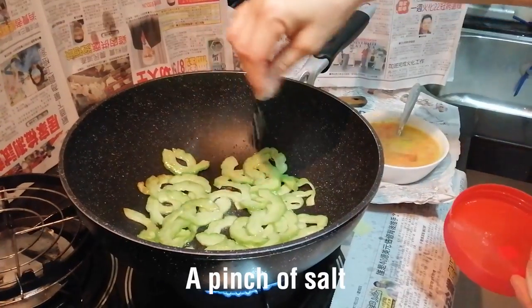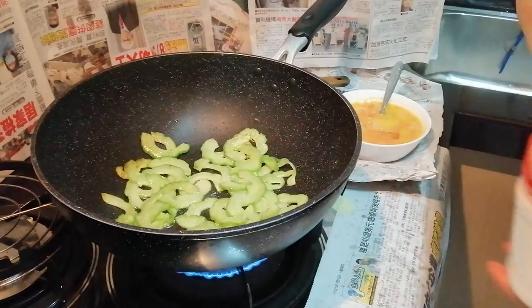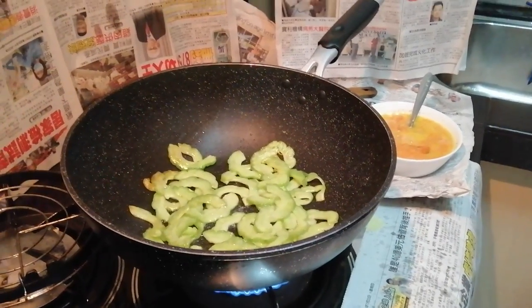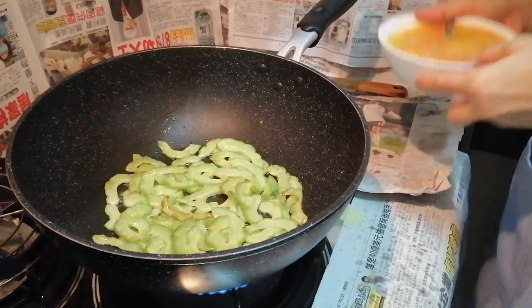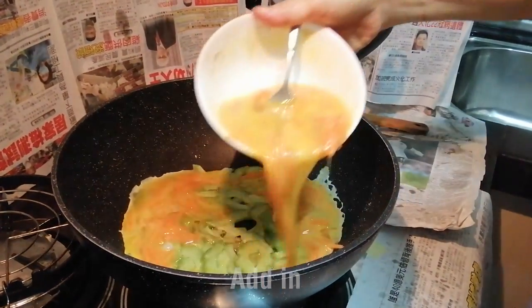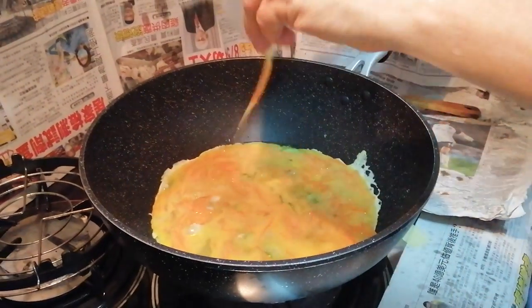You can add a little bit of salt to make it a little bit salty, and also the bitter gourd won't be so bitter. Continue stirring, and then after that you add in your egg and carrot mixture. Make sure that everything is covered properly.